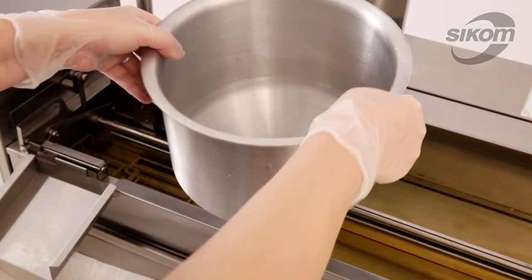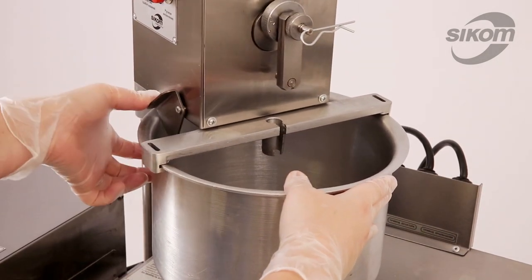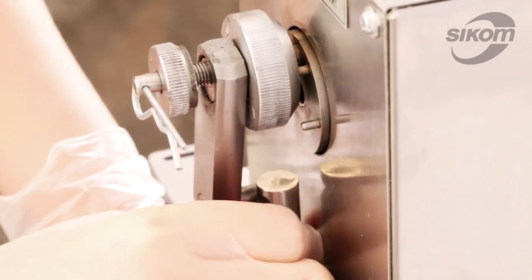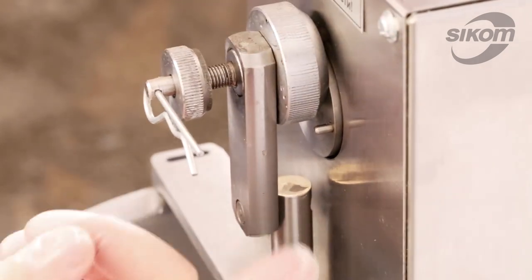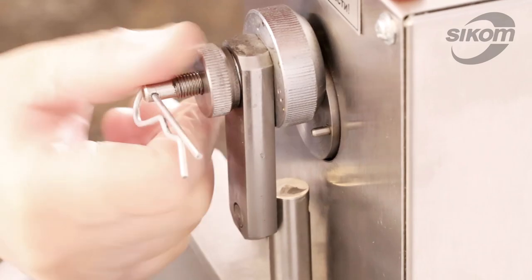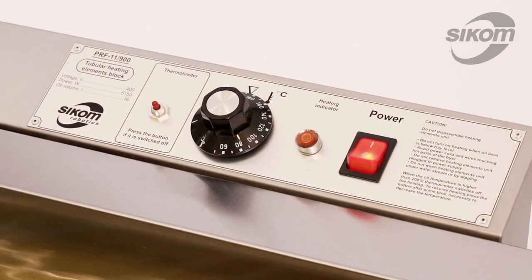We grease the hopper and the plunger. Now we install the plunger and set the doughnut size and weight by the dial screw mark. We pour batter into the hopper. As soon as the heating indicator light is out, we may start.